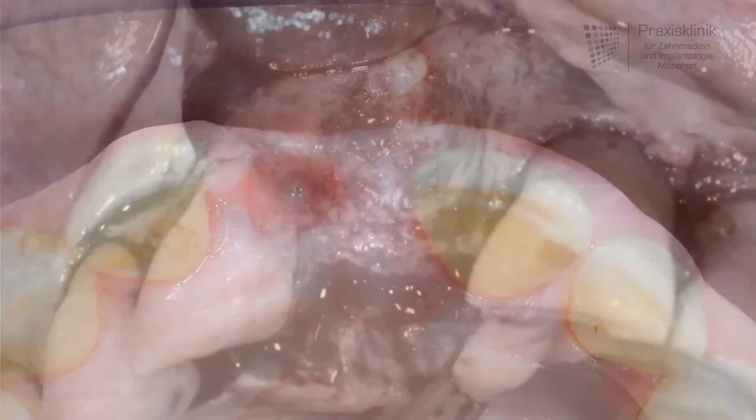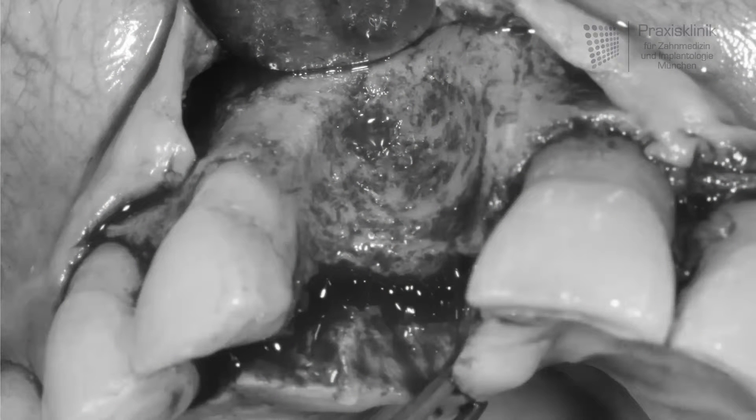After elevating the flap we can see the huge dimension of the defect in the bone, here marked in the red area.